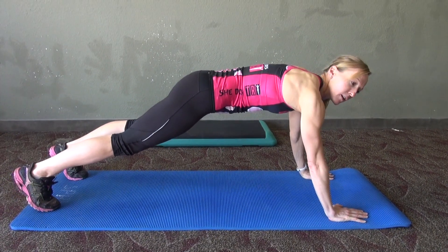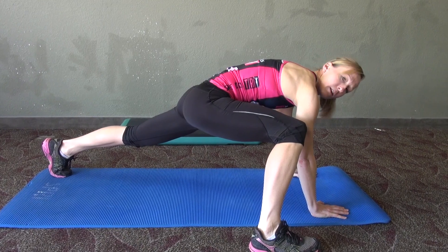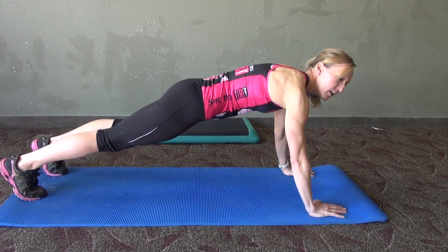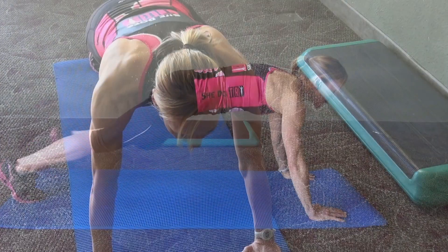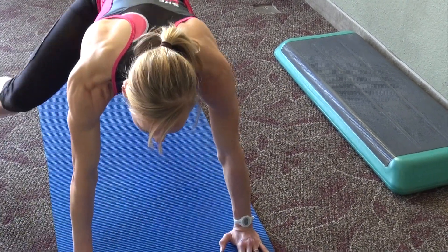Bring the right leg forward, trying to get the foot flat onto the ground, and then back. Then alternate — bring the left leg forward and back. Continue this alternating motion.